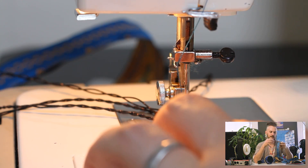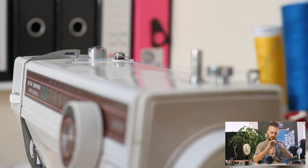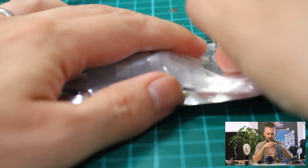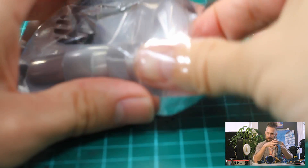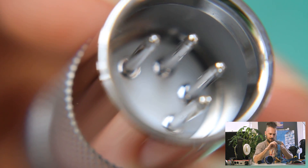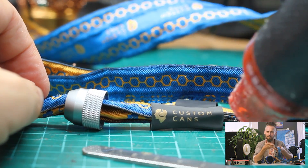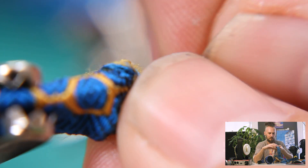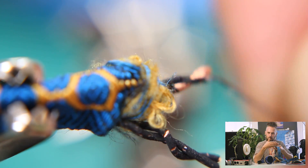That was particularly tricky. We had to work with a silk company to design these covers, because what we wanted to do is get the cores as separated as possible. Things like inductance — where one cable induces a current in the other causing cross-talk — and capacitance, are all down to the distance between the conductors. The effect drops off with the inverse square law, so the further apart you get them, it drops off quite quickly. We've separated these out as much as possible so that one wire doesn't induce a current in the other, and you don't build up capacitance.